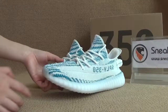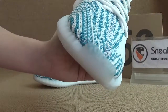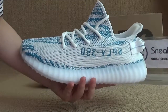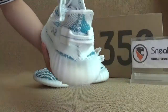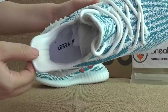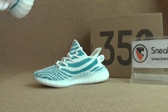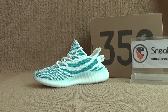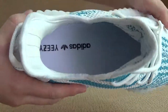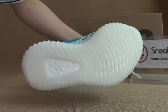Now let's check out the shoes. Here you've got the toe and the tongue. Here you've got the side. Okay, we've got the bottom.